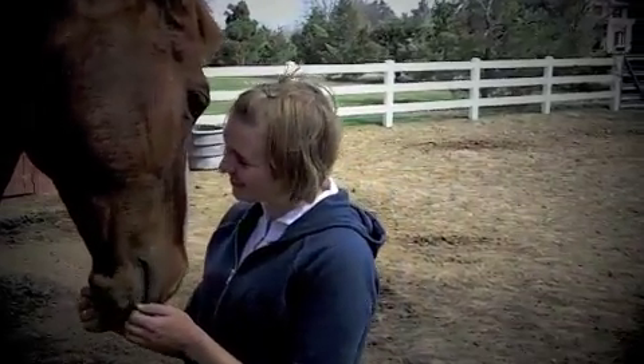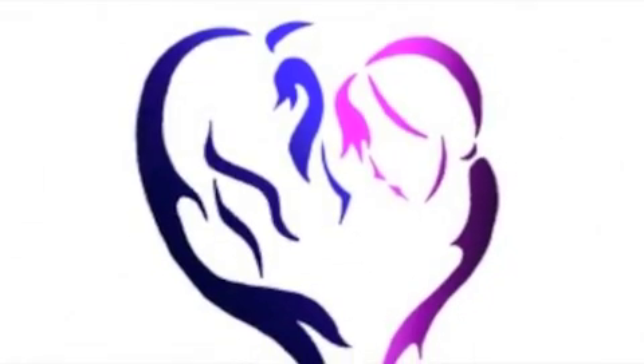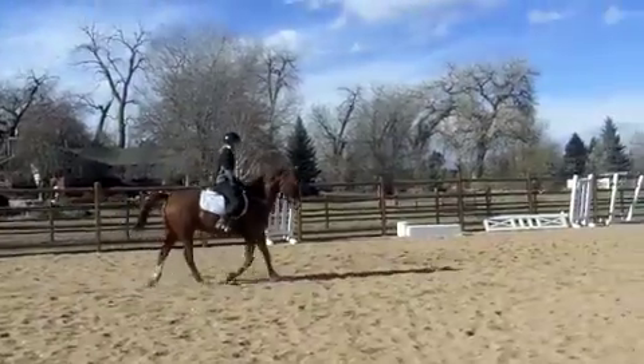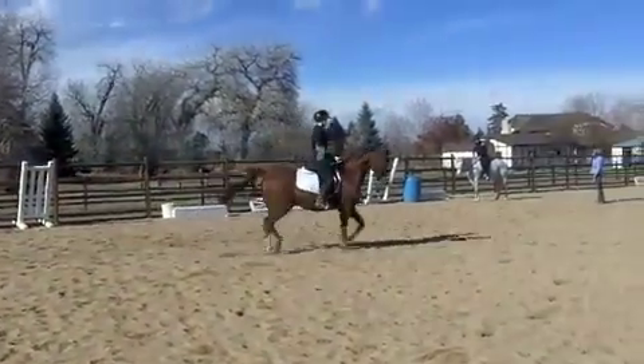Welcome to Help My Daughter Loves Horses, where we help you enjoy horses in a fun, safe way. Alright, so today's video is about trotting.